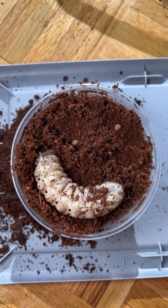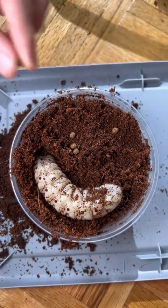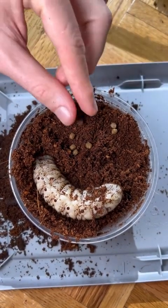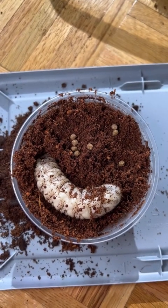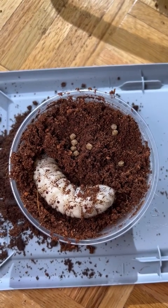You can see how thick it is right here, and as I'm putting the pellets on the surface of the substrate for the larva to eat, you can tell how it's beginning to bury itself under the cocoa fiber. Over the next couple of seconds you will see how it completely hides out of sight, which is surprising because it only has six legs located right at the front of its body, yet it's surprisingly good at digging.